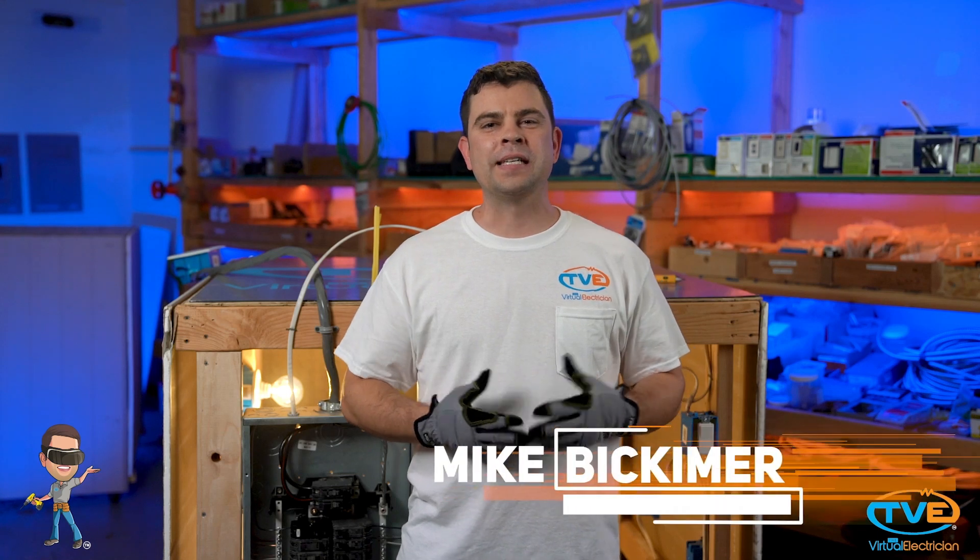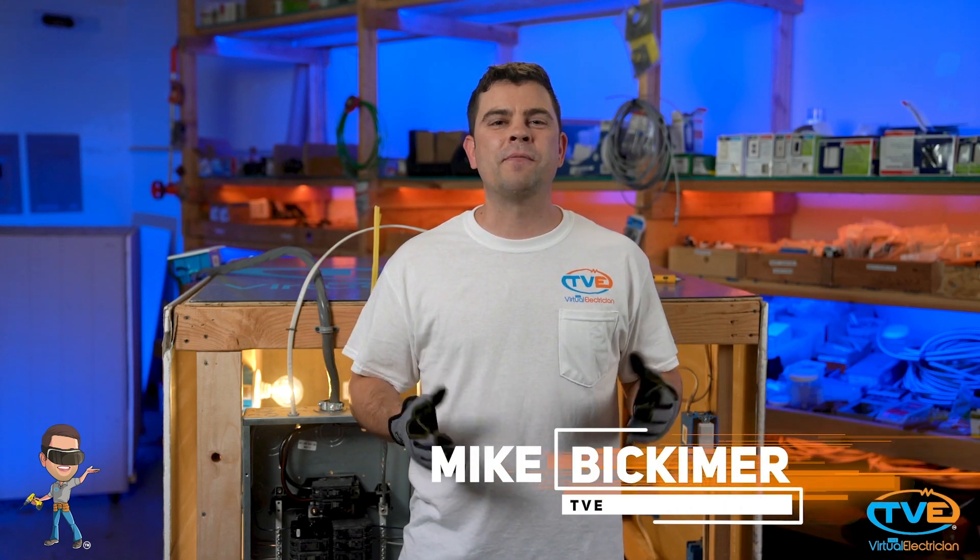Hi, welcome to The Virtual Electrician, TVE, your one-stop shop for do-it-yourself electrical help. If you have never dealt with electricity before and you are wanting to try and learn a little bit so you can do some minor repairs around the house, you have to start with the basics.